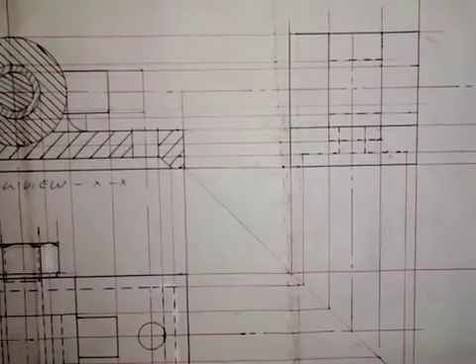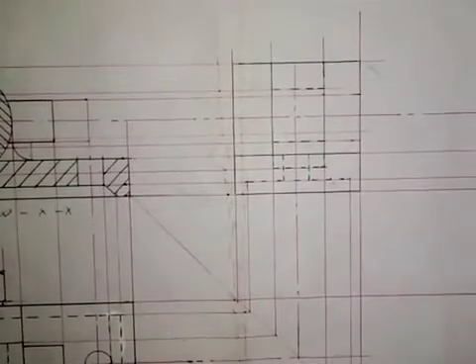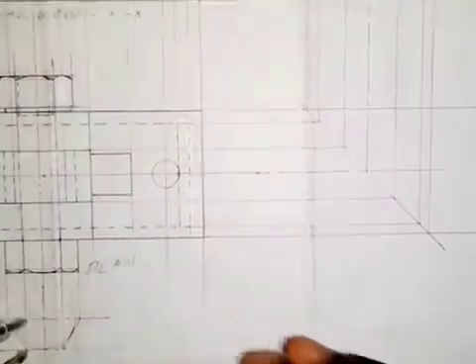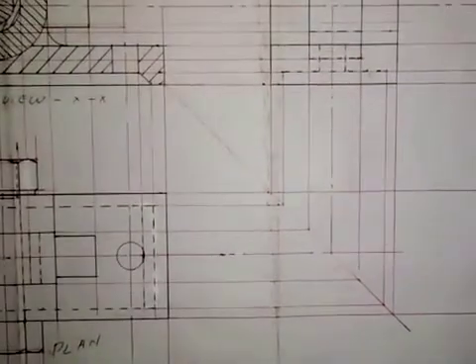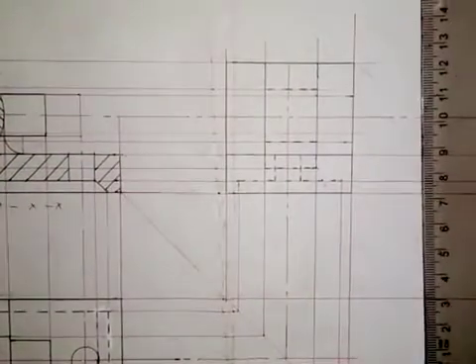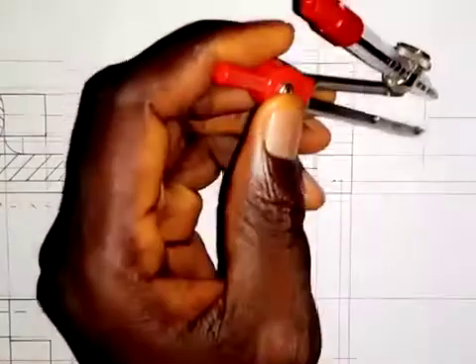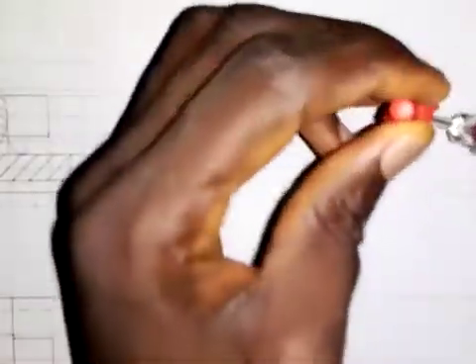Let's focus on this part so we can all see it clearly. I will take my compass and take the distance from here to here — the distance from the front elevation. Before that, I will draw a vertical center line around here. Then I put that measurement at this center and draw an arc here, and also an arc here.